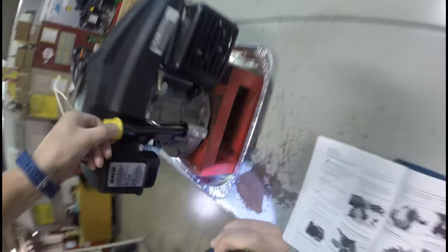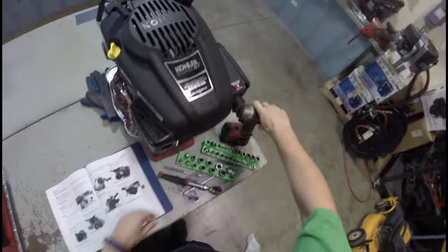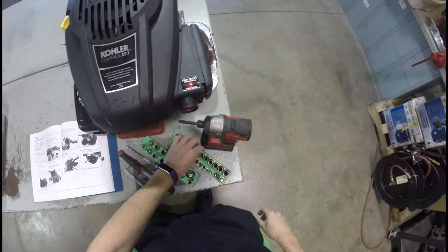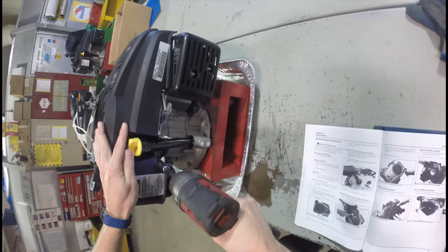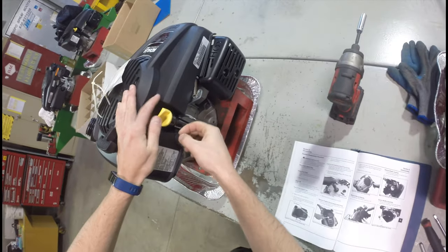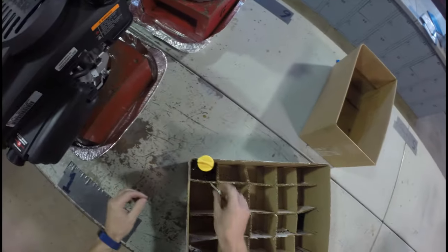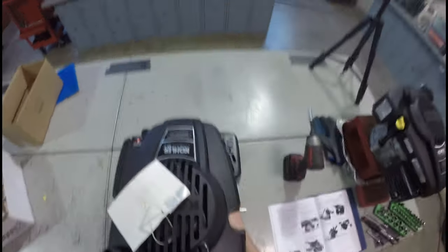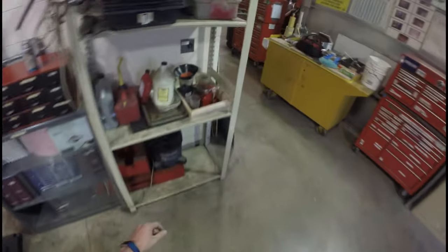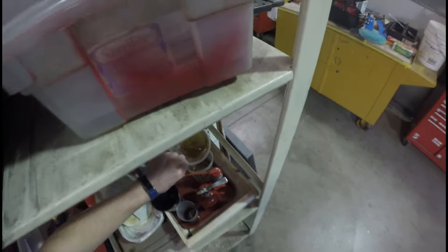I'm going to cheat and move forward a little bit here. I'm going to remove this dipstick tube. Hopefully I don't destroy anything by going ahead of the ball game here — it is all on video. I'm going to use a 10mm in this scenario to take off this little dipstick tube. It pops right out. I'll put this over here along with that bolt so I know they go together.